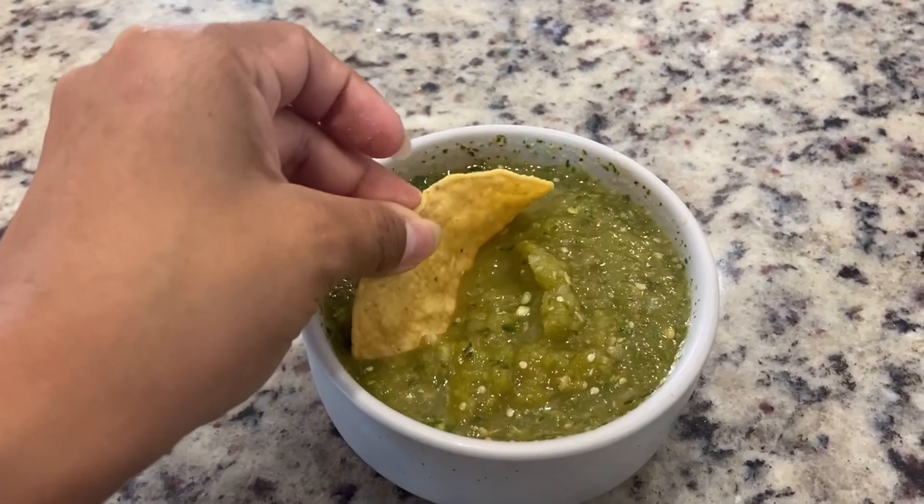After those 20 minutes, take those out of the oven and start putting everything into your blender. Now let's continue with the spices — you're going to use two tablespoons of chicken bouillon, then go ahead and squeeze one full lime. You're going to add a handful of cilantro and half a cup of water, and then you're just going to blend.